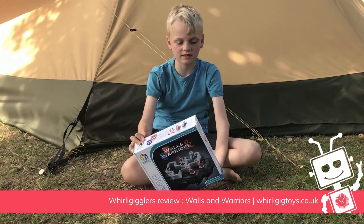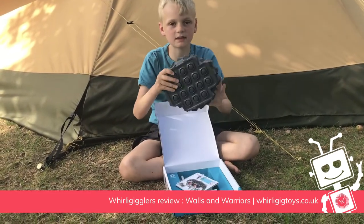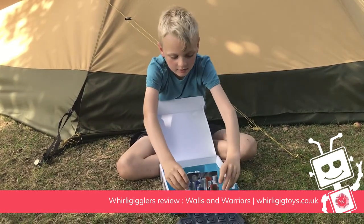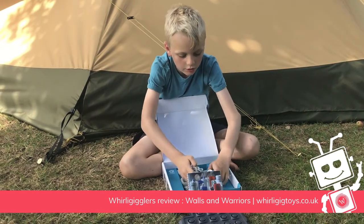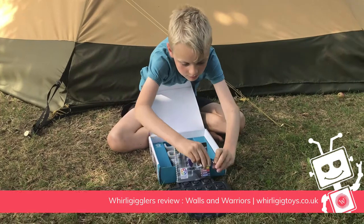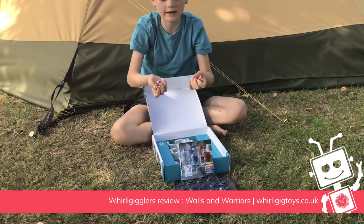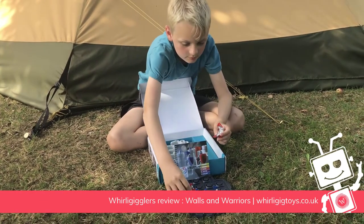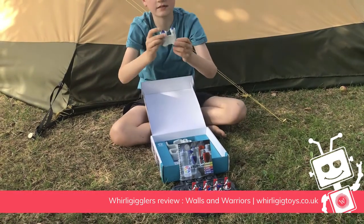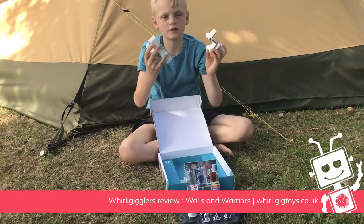Let's see what's inside it. So inside it, it has this base plate, instructions, three blue knights which come in a bag, and four red knights. It also has a tower and four different walls.